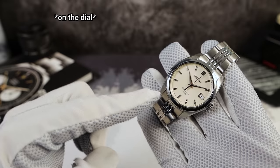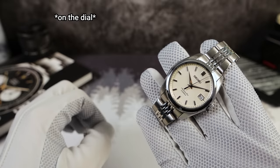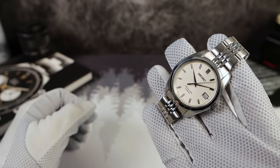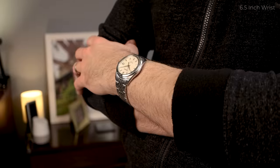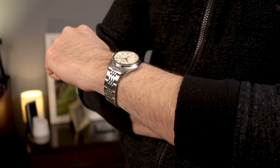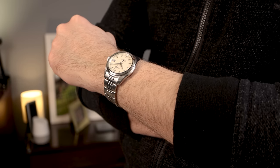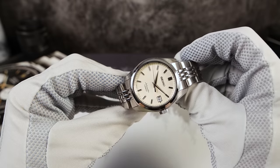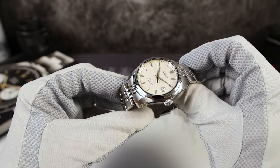When I bought this watch for an overpriced amount, it was running at about negative 45 seconds a day with 100 amplitude. It was terrible. But it's eight years old and it's beat up. These Sarbs are getting up in age. If you want to buy a used one, maybe ask if it's been serviced, because that's important.